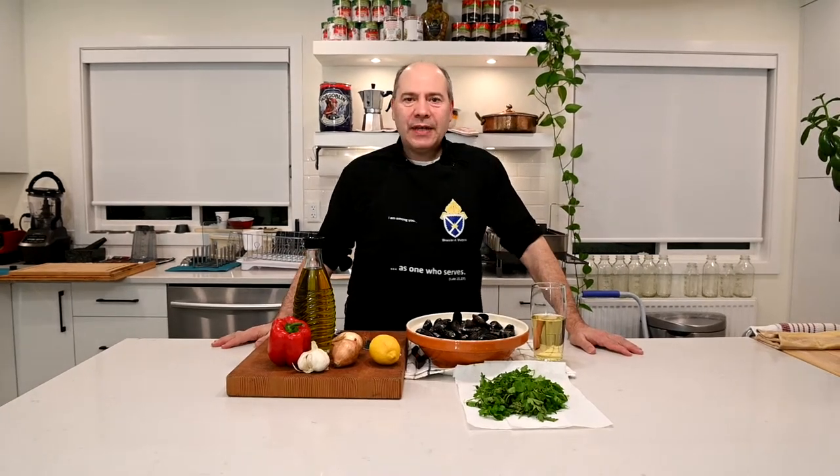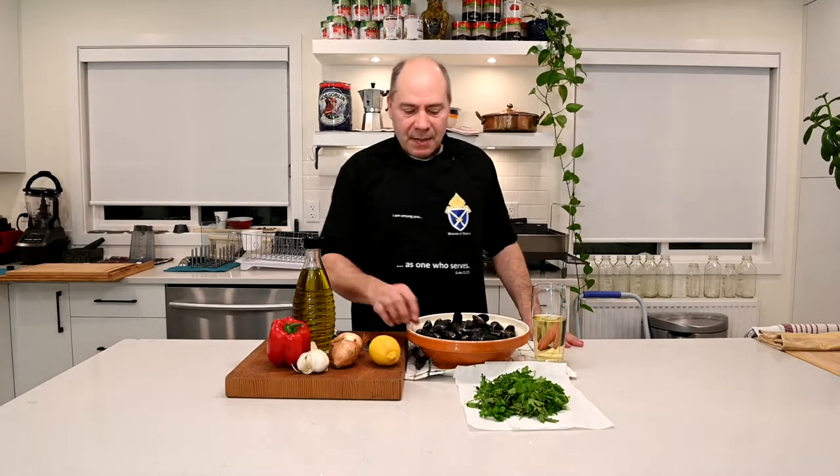Parishioners and friends, good day to everyone. Welcome back to Father Alfie's Table. Today we are going to do a dish that is very, very simple. It's mussels.